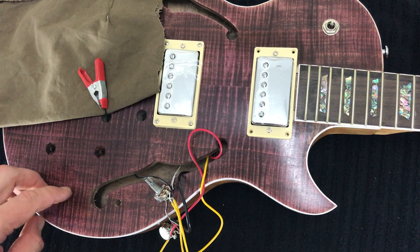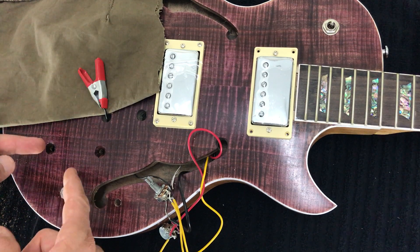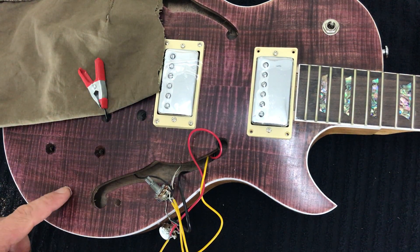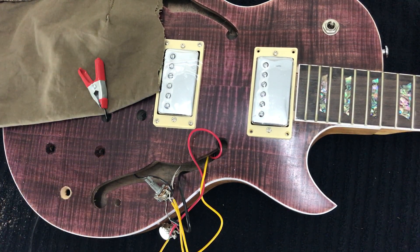That will be fine — more than sufficient for this side of the guitar. As I said, the timber gets thicker towards the middle, so we really only need to do it for these two holes. Just to explain further, here's what I would do next.